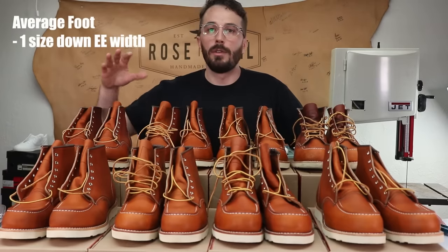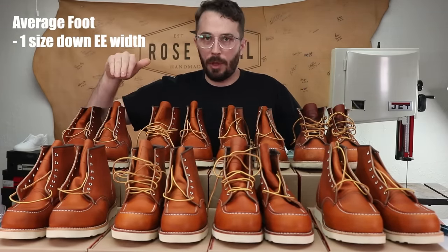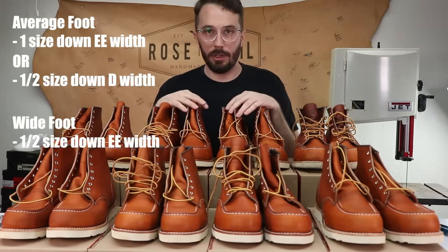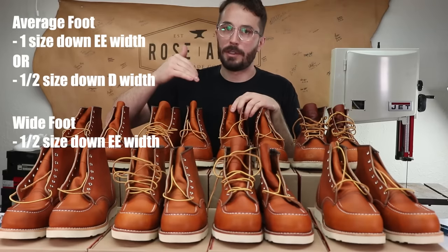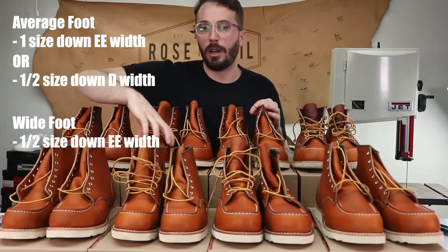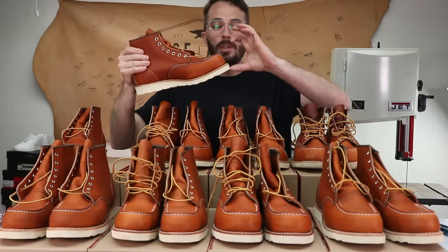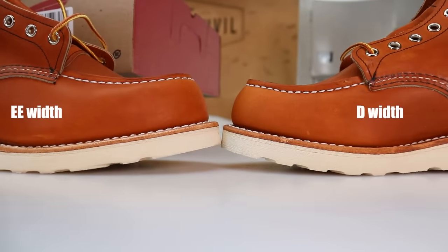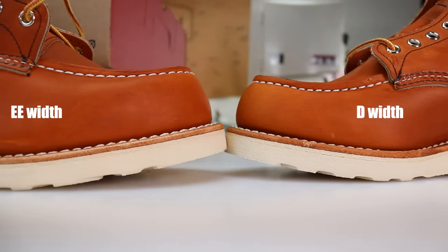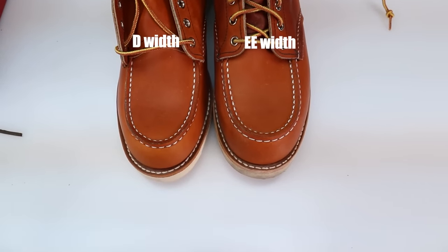So based off of those results, if you've got an average size foot, go a full size down and get the double E width, or half a size down and get the regular width. And if you've got a really wide foot, just go half a size down and get the double E width and you'll probably be happy, because these do run surprisingly narrow. One thing to keep in mind is that the double E widths do have a little bit taller toe box and are a little bit wider obviously, so it has just a slightly different look — really subtle and most people wouldn't notice it, but some people might care about that.